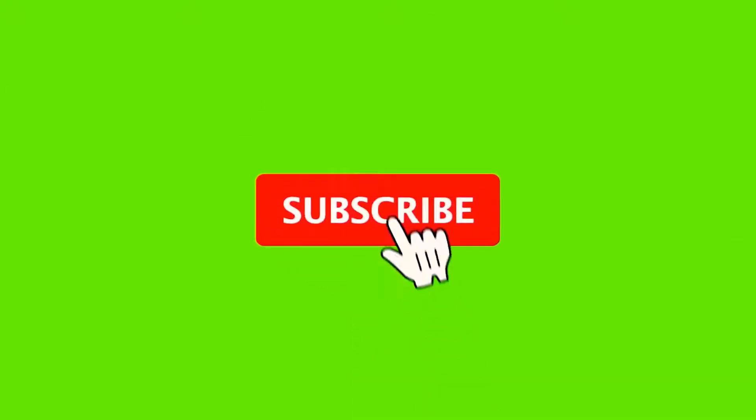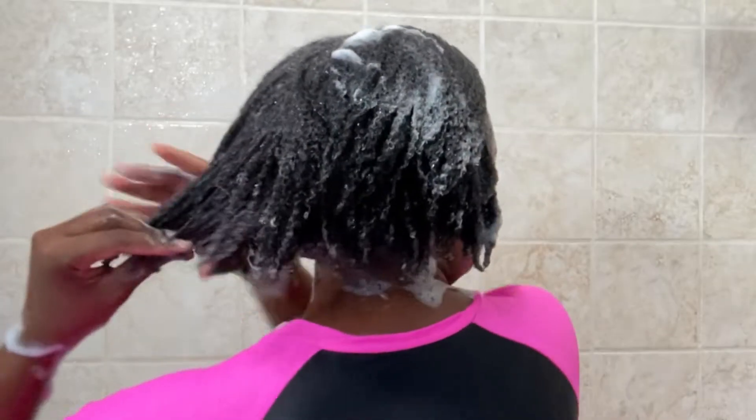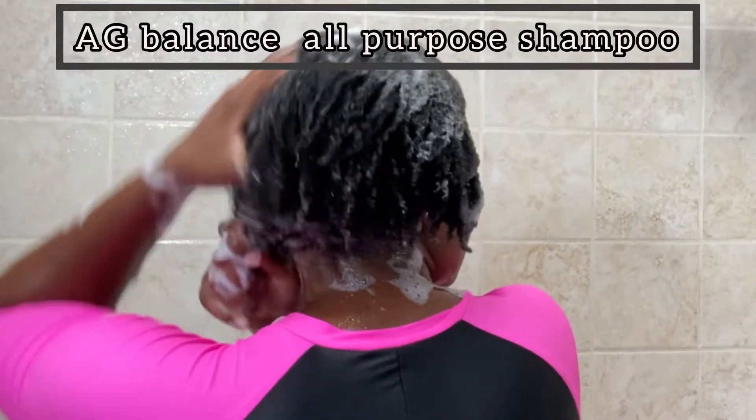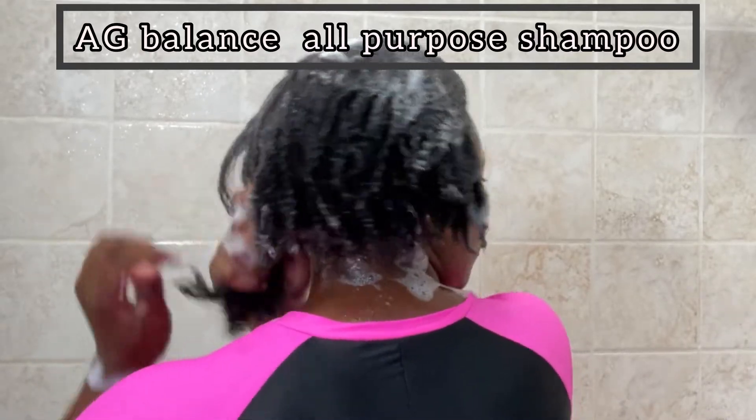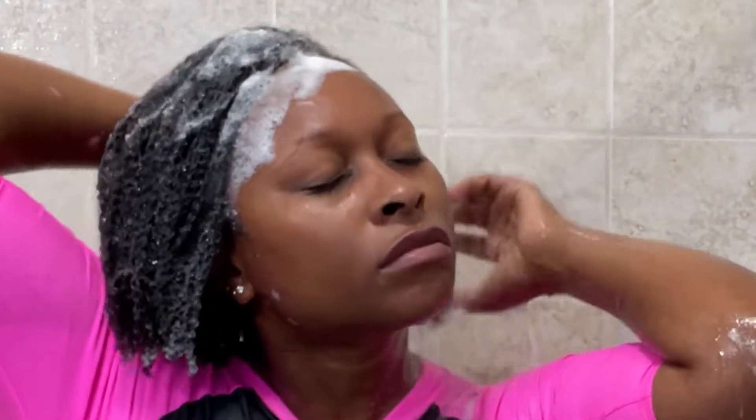Hi guys, welcome back to my channel. Today I'm sharing my routine that I do when I'm using my all-purpose shampoo. The all-purpose shampoo I use is by AG — it's the AG Balance — and it's hands-down one of my favorite shampoos.